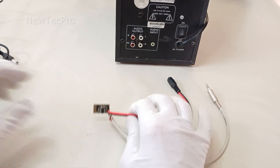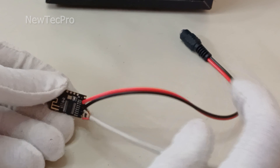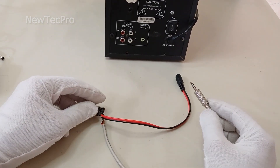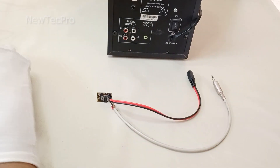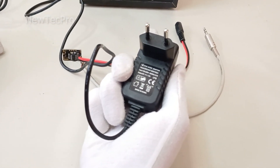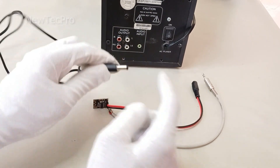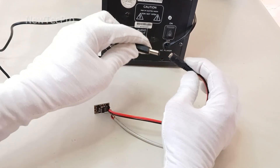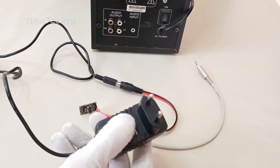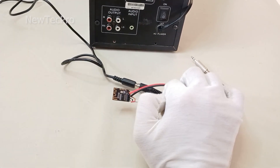Now our Bluetooth receiver module is ready. Before starting the test and playing wireless music, in the first step we connect the 5-volt 1-ampere power supply to make sure the module is turned on. I plug in the AC-DC 5-volt adapter and turn on the Bluetooth module.